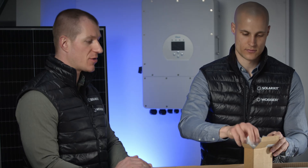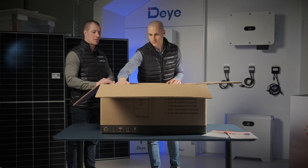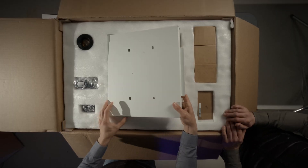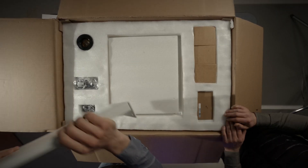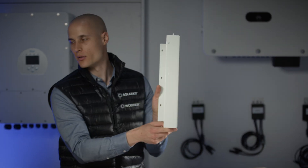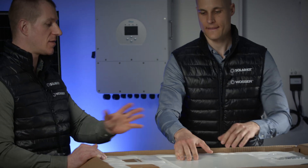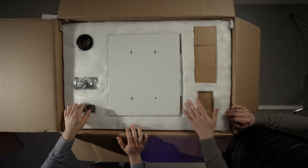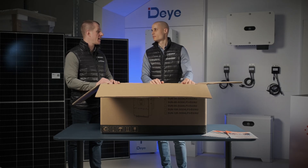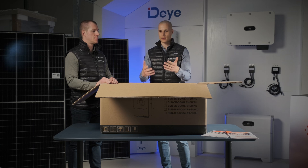We've shot several videos about the Dai brand, including one on a real installation site which you can find on our channel. This is the mounting bracket that we use to mount the inverter onto the wall. We attach it to the wall, the inverter sits on top of it, and it holds everything securely in place. It's a sturdy piece. Looking at the product portfolio roadmap, there will be a model refresh in 2024. The current design is more industrial and robust, but the updated version will feature a sleeker design with fewer visible screws and an overall more polished, sophisticated look.